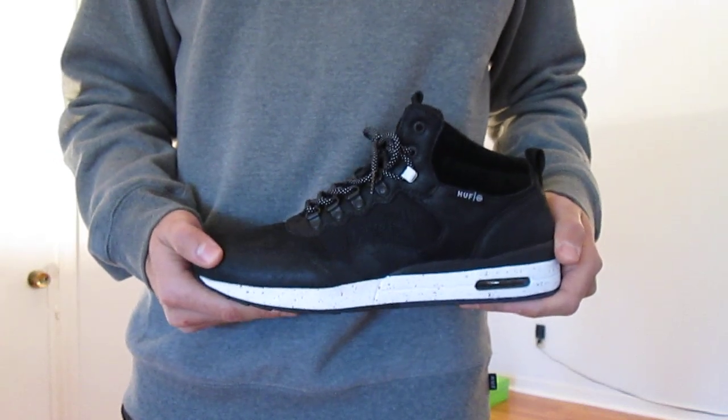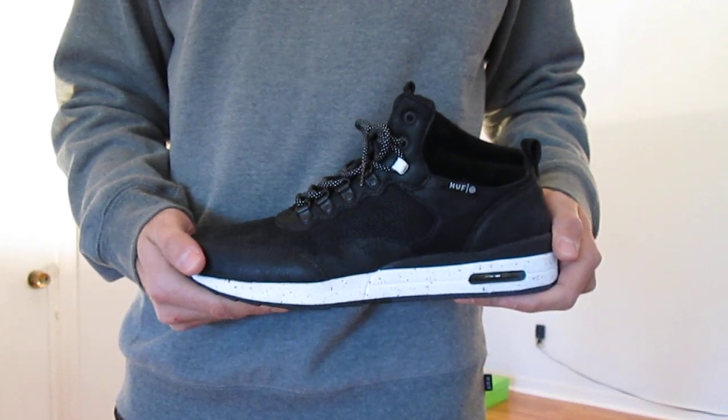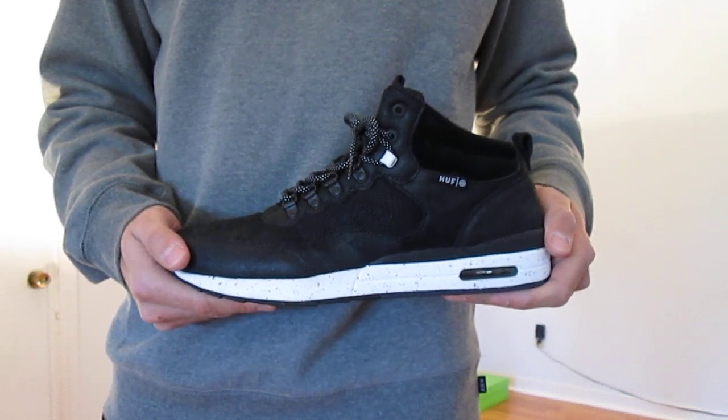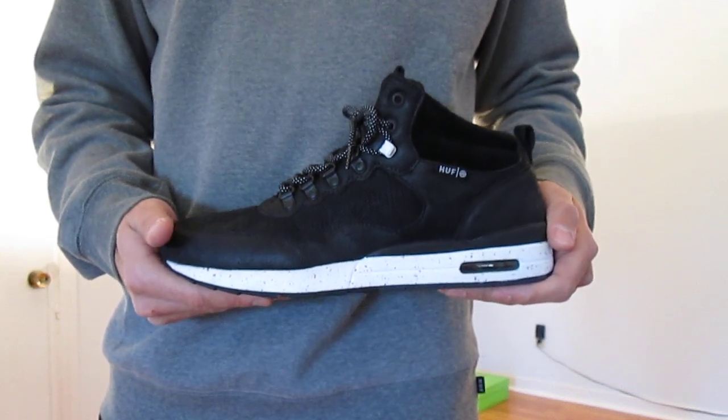Alright, what's going on people — back with another review and this time I have something from Huff Footwear. It's their HR1 lifestyle shoe and this is an incredible model.